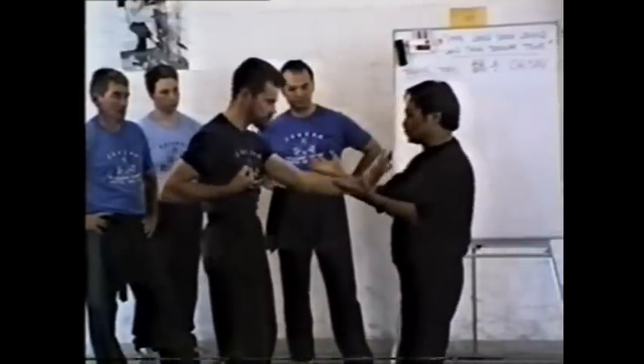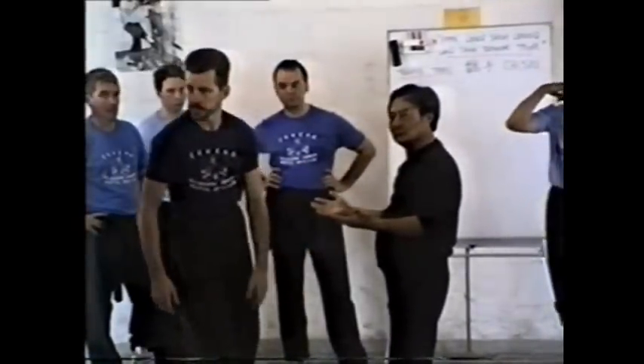It's an exercise, it's not a fight, so it's not a problem to do it that way.